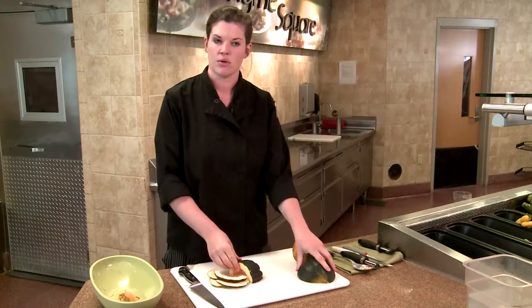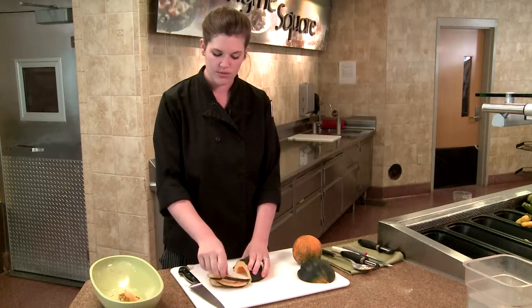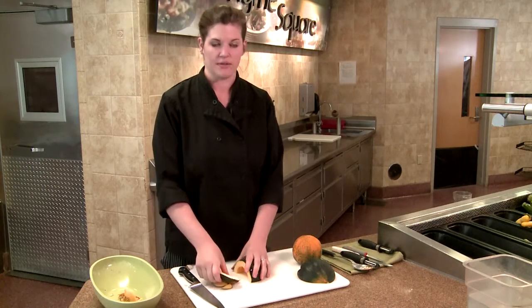Peeling an acorn squash is pretty difficult with all of the extra grooves. So in most situations, it's better just to roast whole or in slices and avoid peeling.